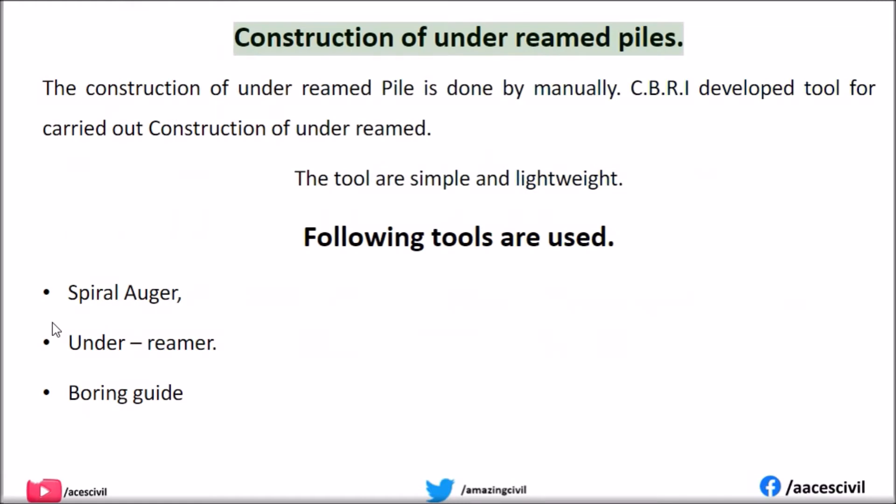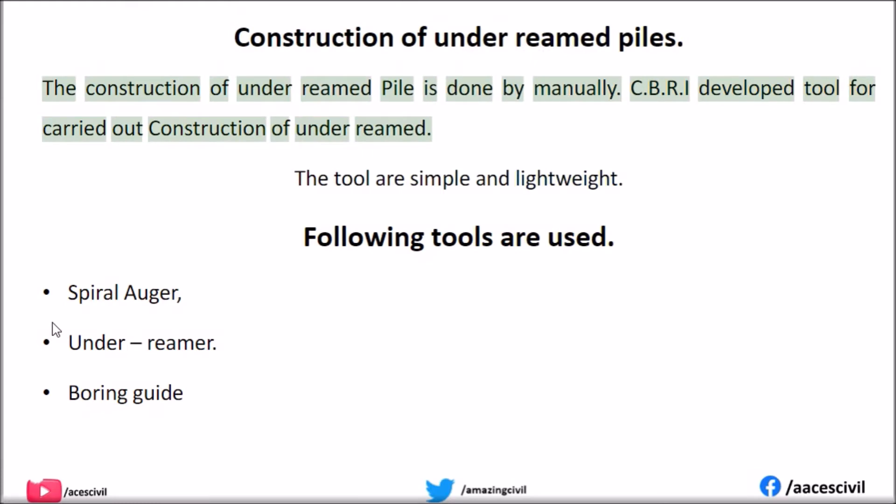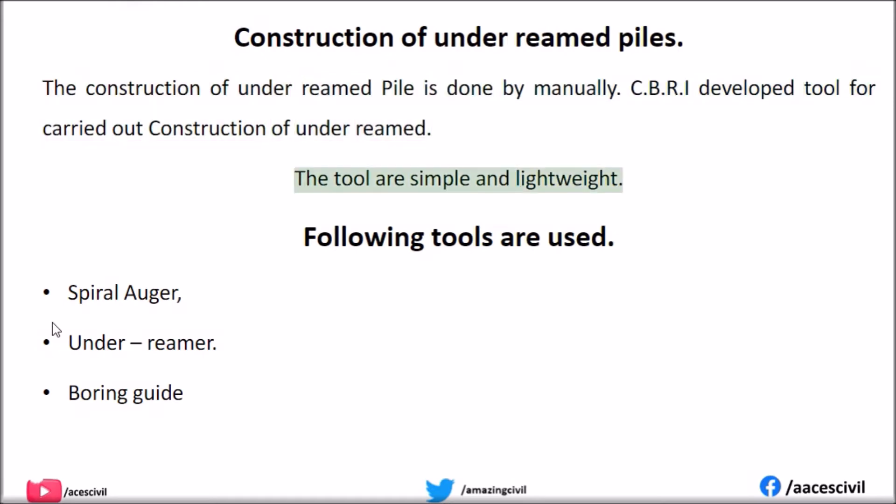Construction of under-reamed piles. The construction of under-reamed pile is done manually. CBRI developed tools for carrying out the construction of under-reamed piles. The tools are simple and lightweight.